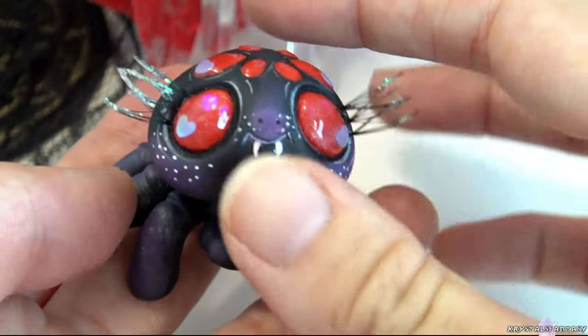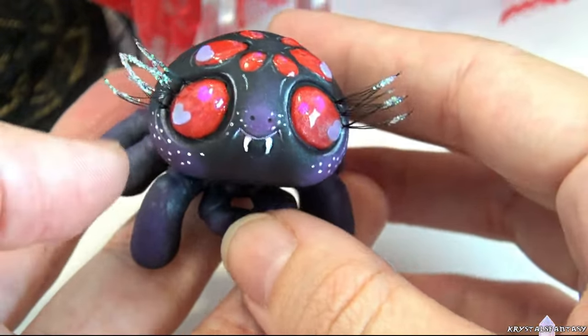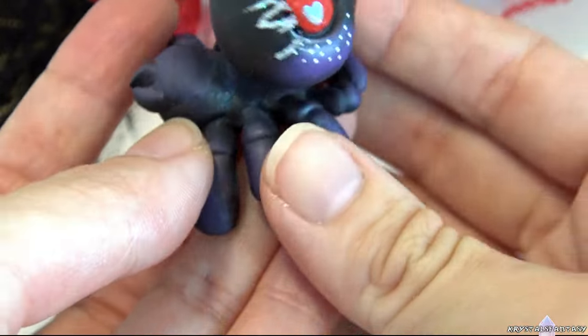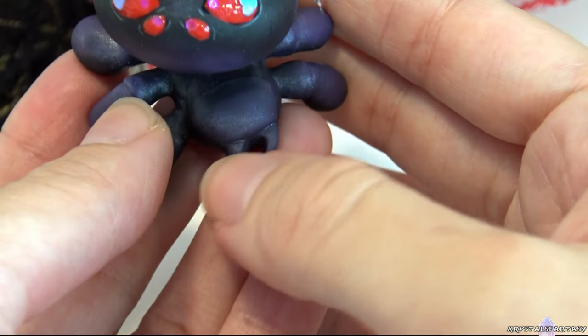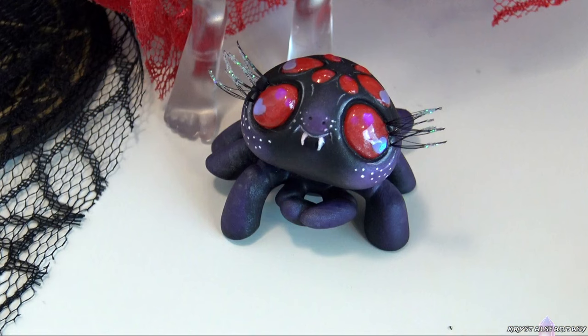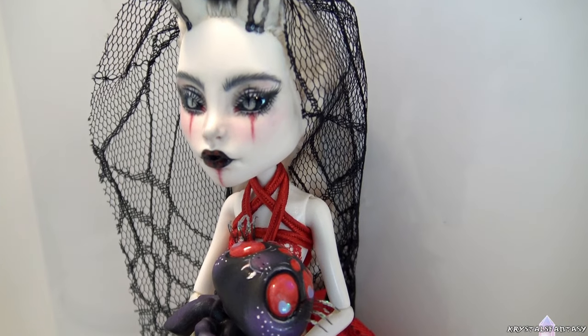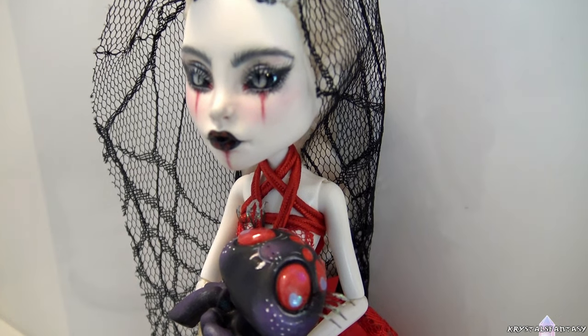For the runner-up, the prize is this Littlest Pet Shop spider that I repainted. It's so cute! I love it! I modified it by giving it a bigger abdomen and I added little spinnerets at the back, and I also removed the bow that it came with. The first place winner will receive Lilith and her custom stand, and the runner-up will get the spider.